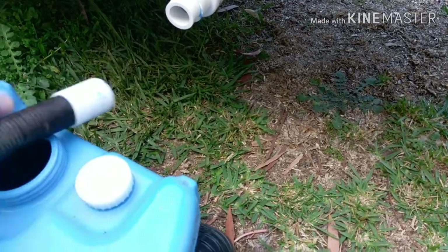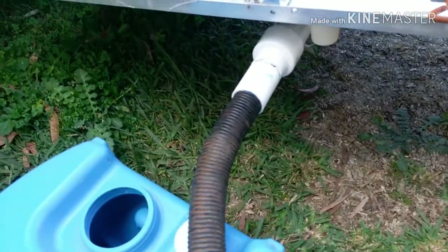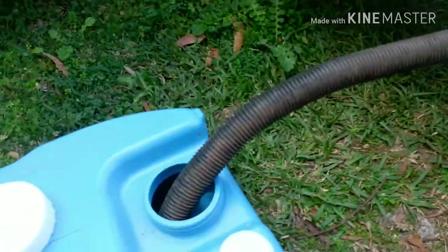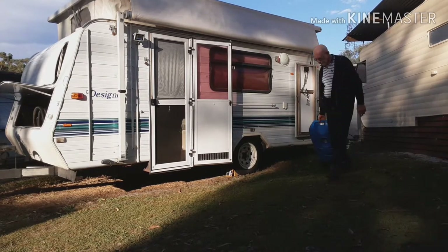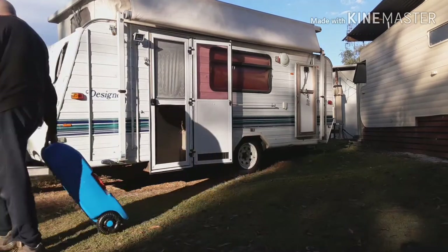I've just got a flexible hose that I run off the shower — that just pushes in there, and the hose simply goes into the tank. There we have it: the waste water from the shower goes into the tank. Once you've had your shower, you simply put the lid back on the tank, pick it up and walk it down to the other end of the caravan.